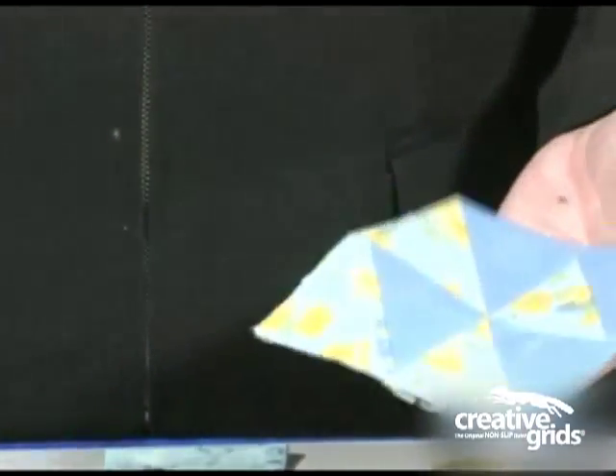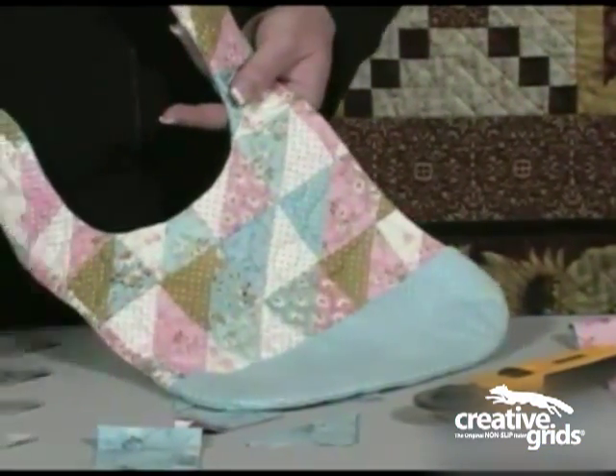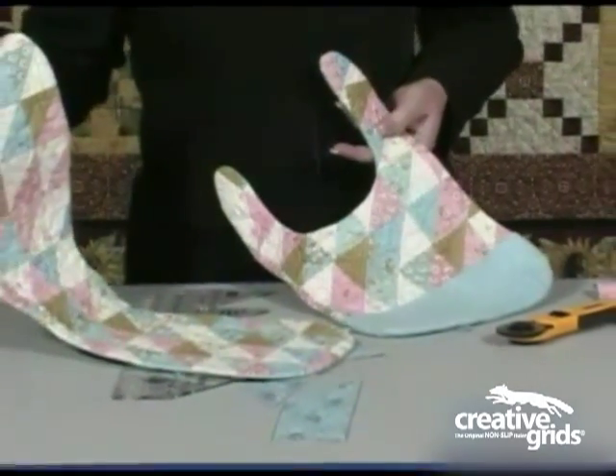These are some of the projects that you can make quickly and easily when you piece together your scraps into half-square triangles. Here is a baby bib and a burp towel, and both of these were made in less than 2 hours using this ruler.